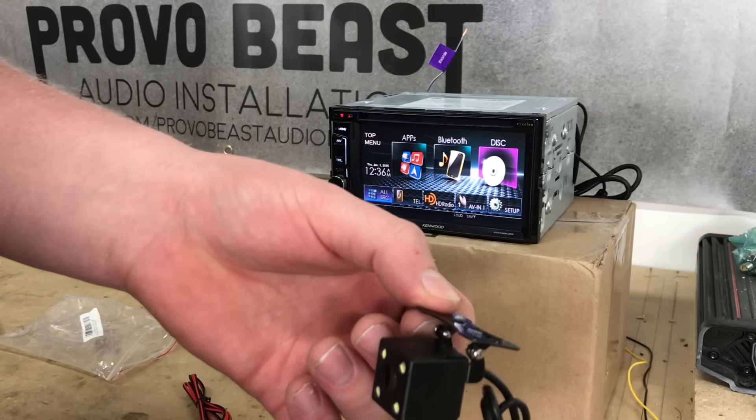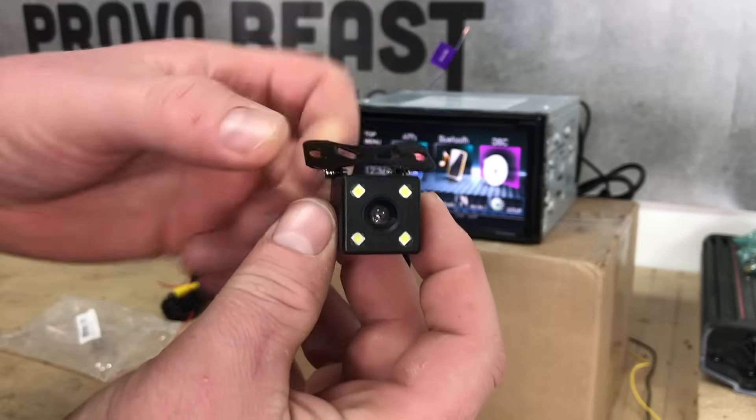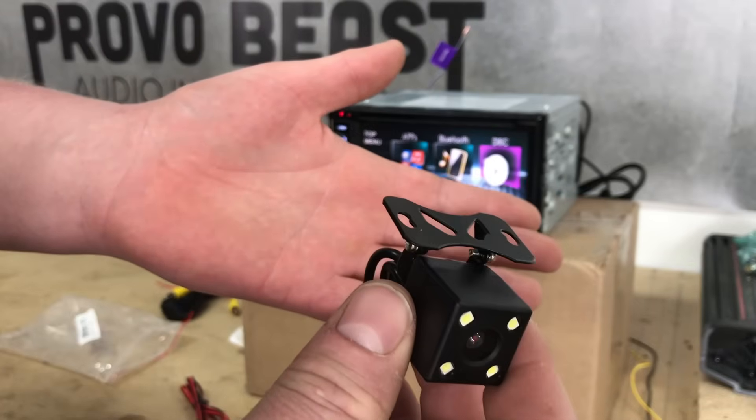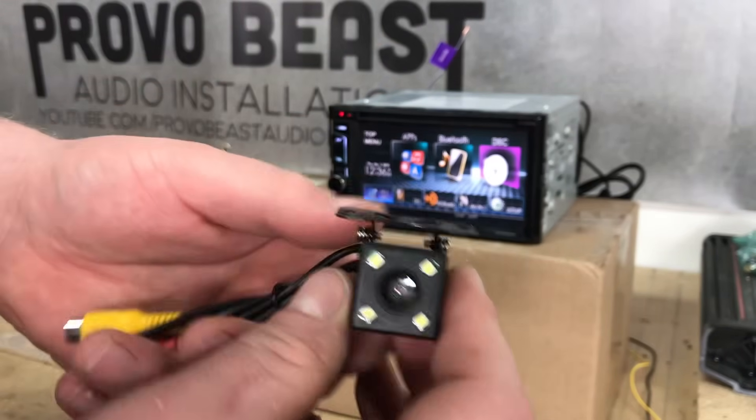This camera specifically is adjustable and mountable — you can really hide it in any location. The only drawback is it does require you to drill into something, as you can see with that little bracket there at the top. But as long as you're okay with that, it's a good solution. Other alternatives for cameras are license plate mountable cameras, which we've done multiple times in the past here on this channel.